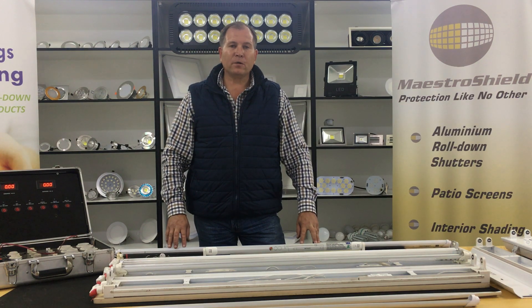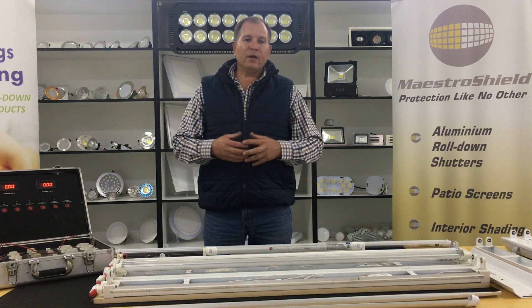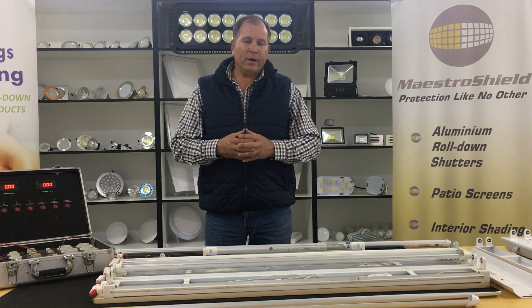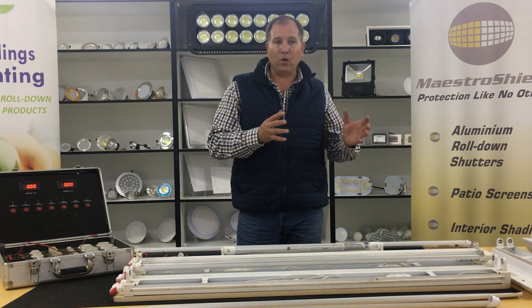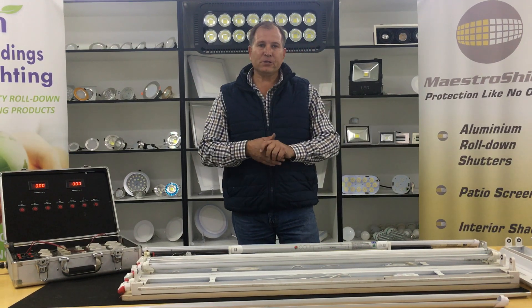Good day. Welcome to Jeric Holdings. Today we will make another video to show you regarding the Jeric Holdings tube light — what is the difference in the market from regular standard tube lights to a Jeric Holdings tube light.